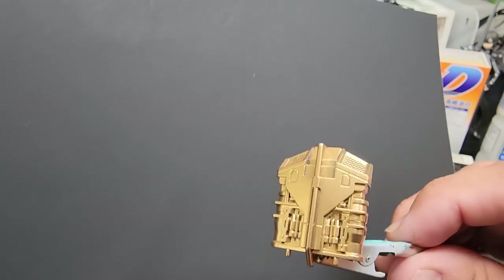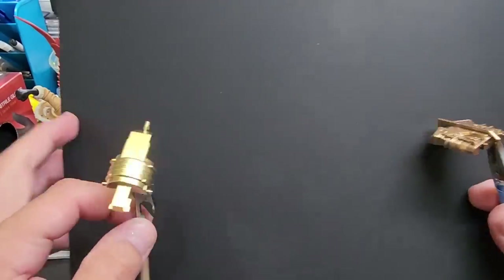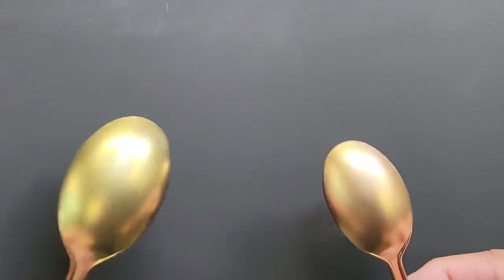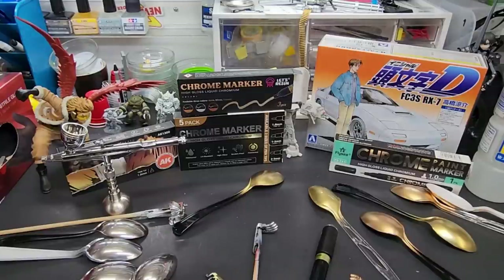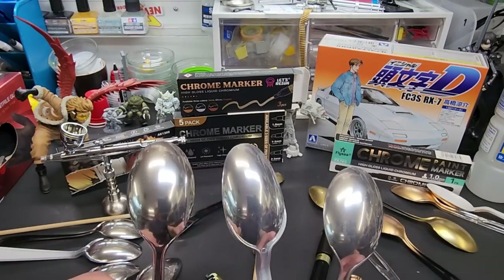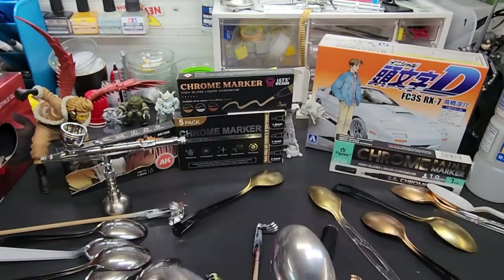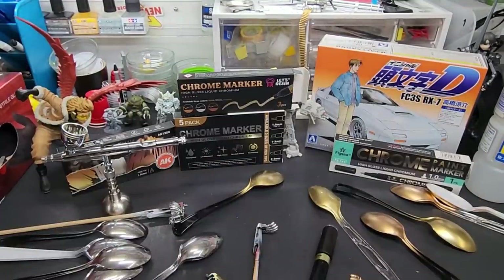It covers every nook and cranny — just goes right in, doesn't run, dries evenly. I wish you could see how different it is from the gold. I'll hold them up — they look similar from some angles, but side by side on the spoons you can really see the difference gold has. Let me show you the FlySee version I did for a patron request. There's a little more of a blue tint to it. The Let's Resin looks like it might be slightly better quality, but the FlySee is close.